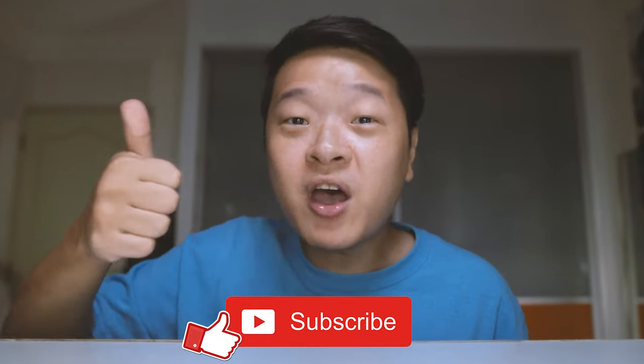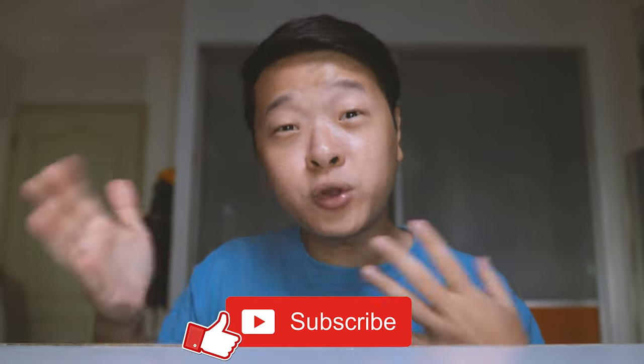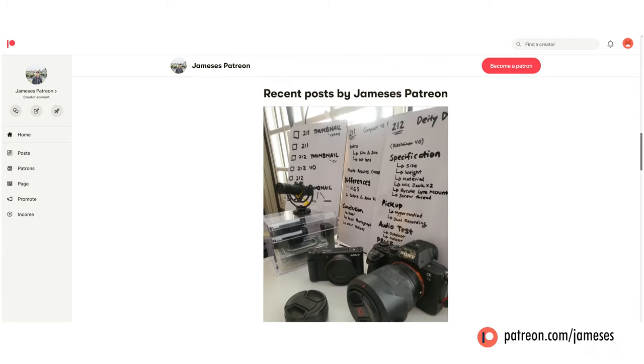Before we move on to the Flex One, if you enjoy this video, do give me a thumbs up and subscribe down below. This is a small way to appreciate the time taken to put this whole video together. I'd appreciate it if you can go over to my Patreon channel to support me for as little as $3 a month, which will definitely go a huge way to help me continue doing reviews on this channel.